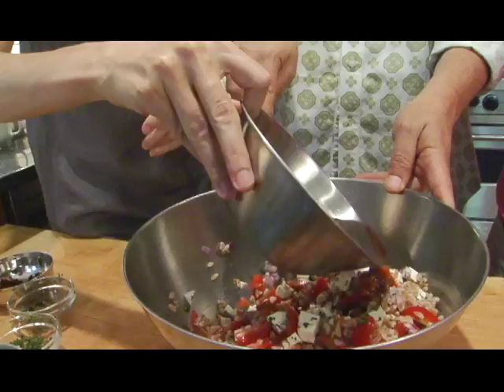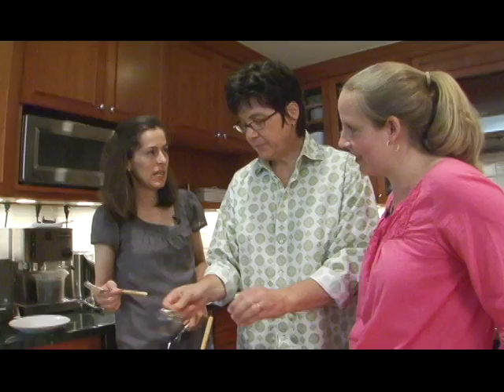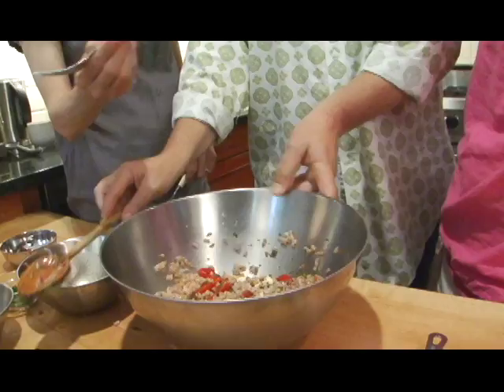And then the dressing — let's try half, and if we need a little more, we need a little more. This is kind of like a cousin of tabouli. What I really want to do is add the rest of this basil. Go for it — it's been bothering me all morning. I just think it's so lovely and it can't hurt, right? And it's just sitting there.